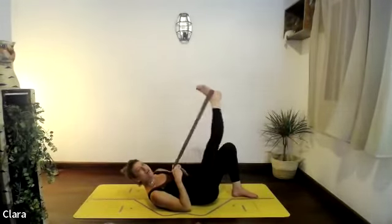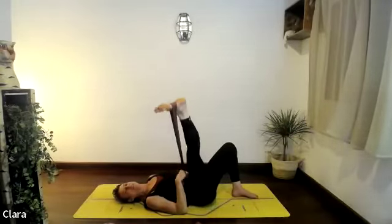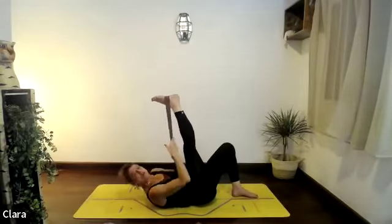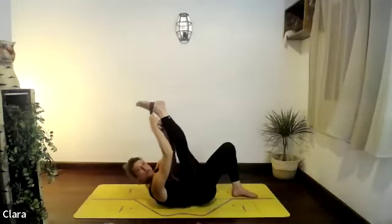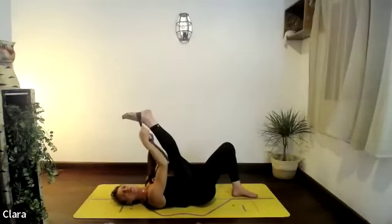One last one and we'll hold the leg up and give it a bit of a stretch before we go to the other side. See if you can walk up your dynaband with your hands — grab as high as you can and stretch your right leg towards your body. Relax the shoulders.